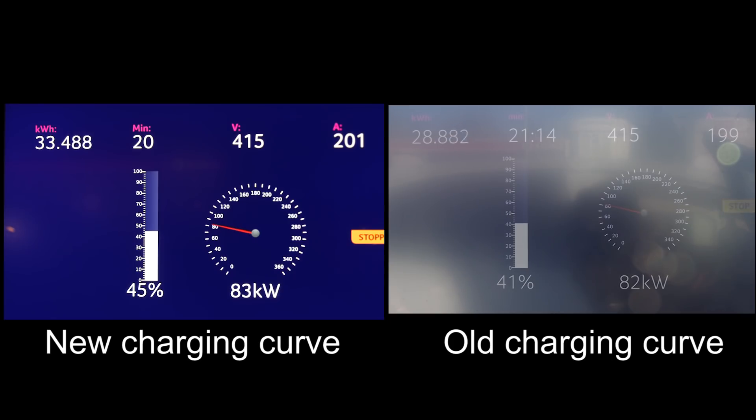So if we looked at the 20-minute mark — 45%, okay. We have to look at the timer on the left side, because on the right side we started below 10%. So don't look at the timer and kilowatt-hour on the right side. It's about two or three minutes slower — or rather, the new charging curve is about two or three minutes faster to 45%. But who charges to only 45%, right?